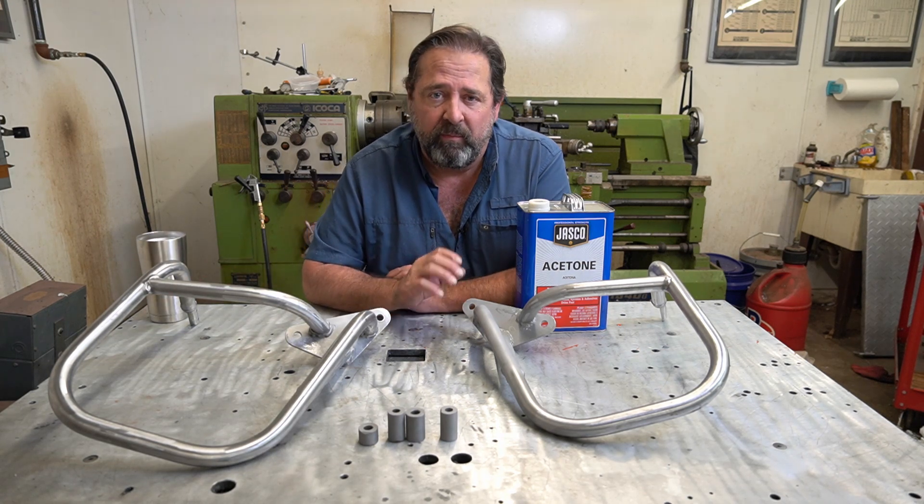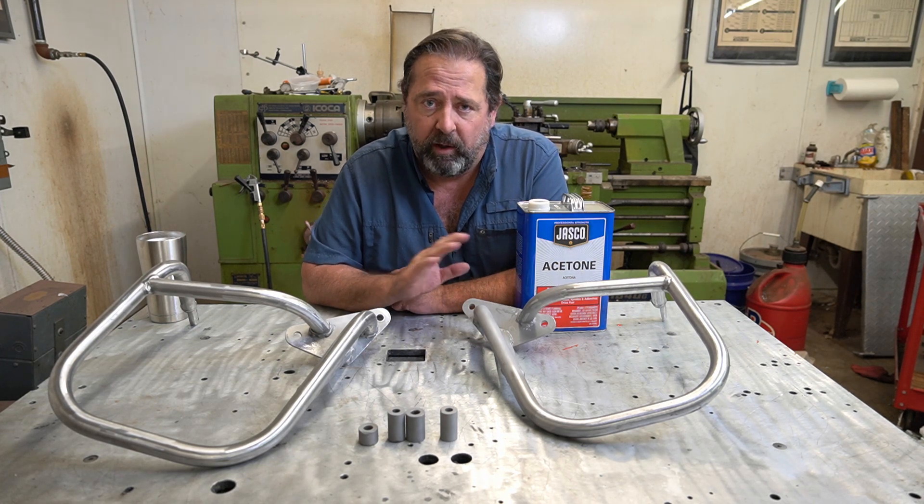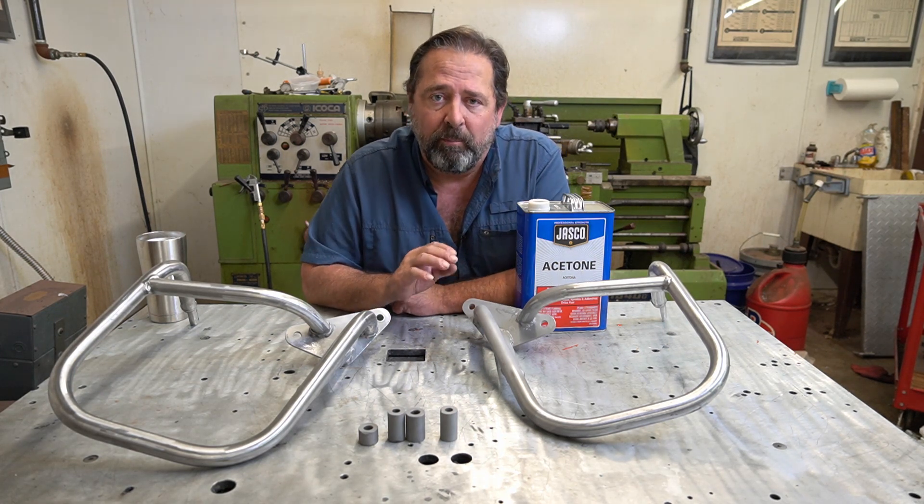So don't think that you have to have a sandblaster in order to powder coat - you do not at all. You just have to make sure that the metal is clean.